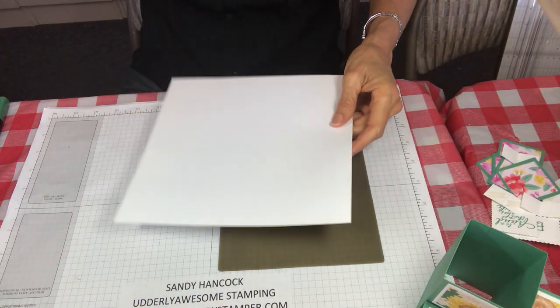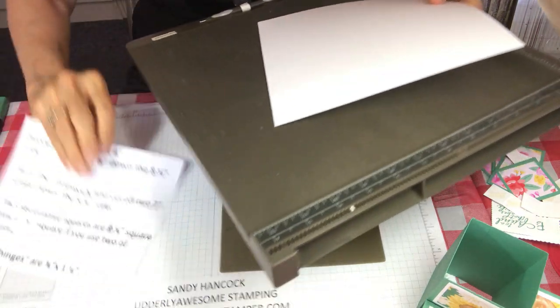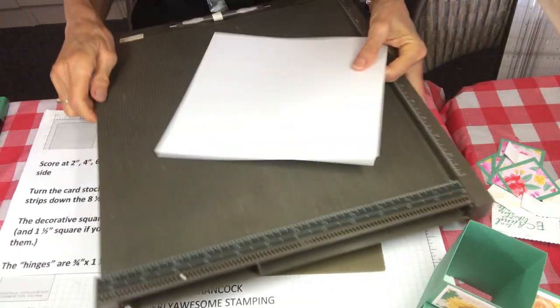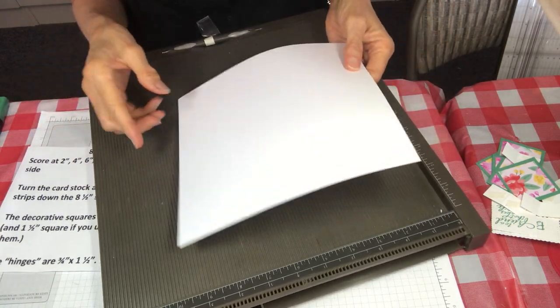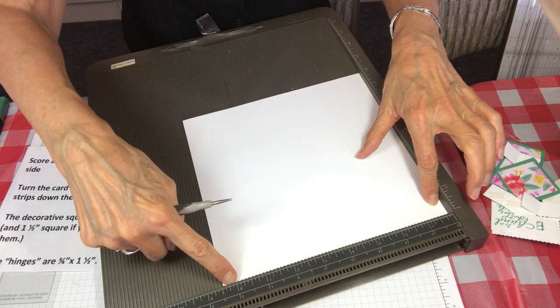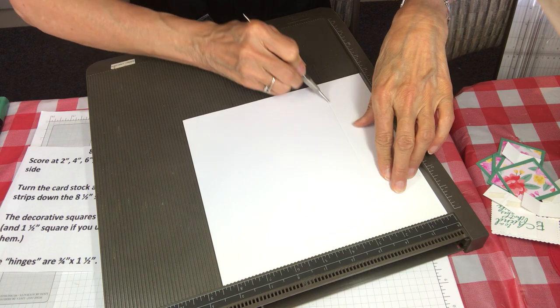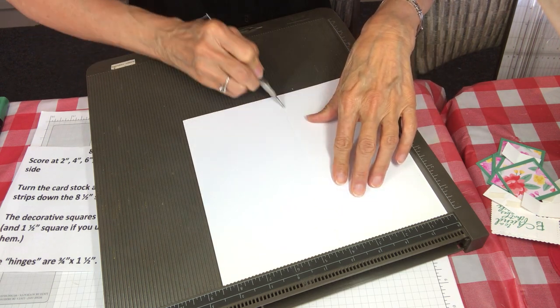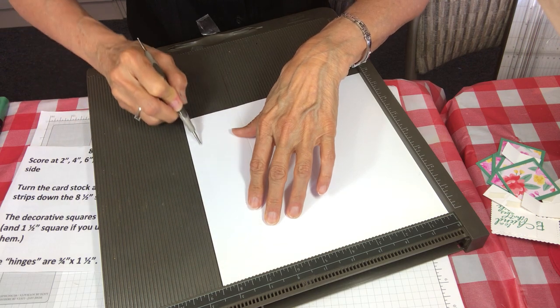You're gonna start with a piece of cardstock that is eight and a half by eight, and you want the eight and a half inch side along here. Now we're gonna score at two, four, six, and eight.